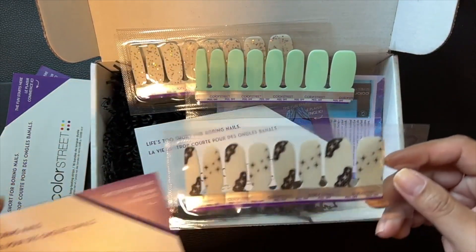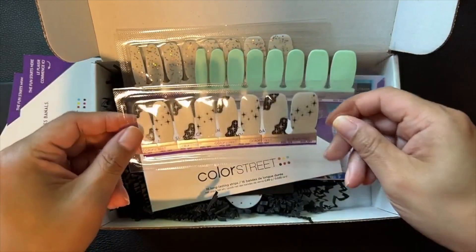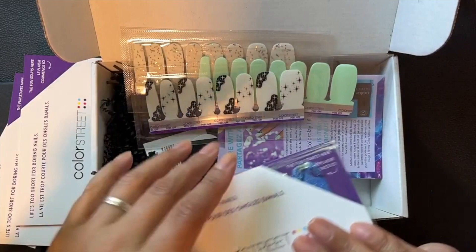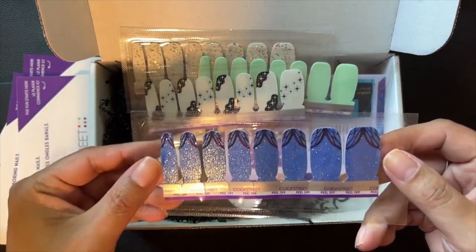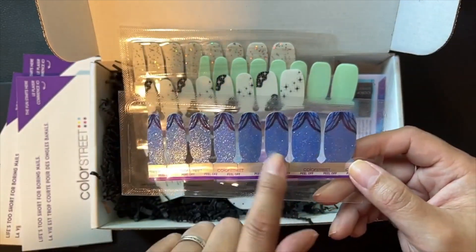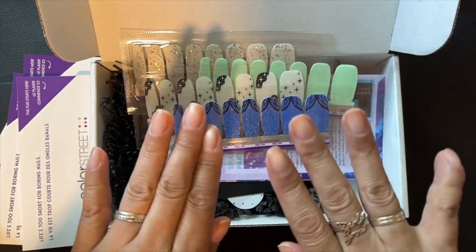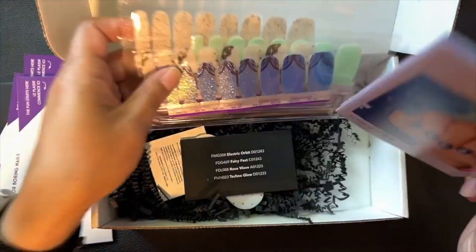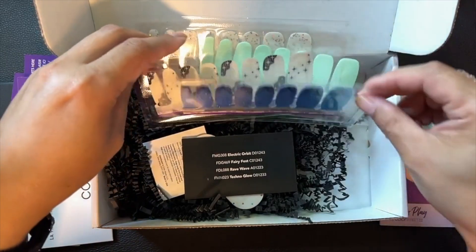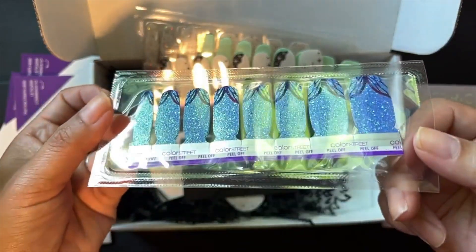Oh my gosh, is this another overlay? I hope so — Rave Wave! Look at those stars, those are awesome. I hope those are an overlay. Oh, a glitter design — look at that, it has fairy wings on the end! You could choose to do it solid or with fairy wings. I have bare nails because I am going to test these out. So the sets are: Techno Glow, Rave Wave, and Fairy Fest — and yes, it is fairy wings. That blue is a very pretty blue!